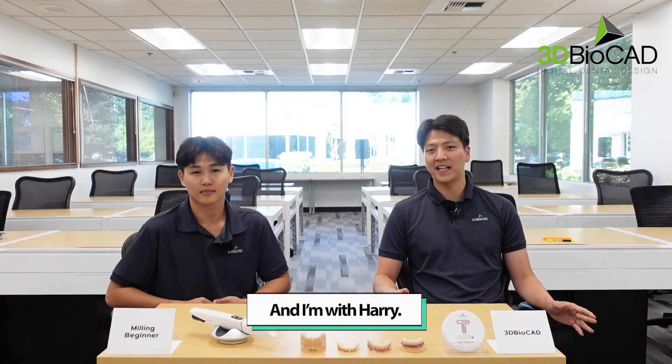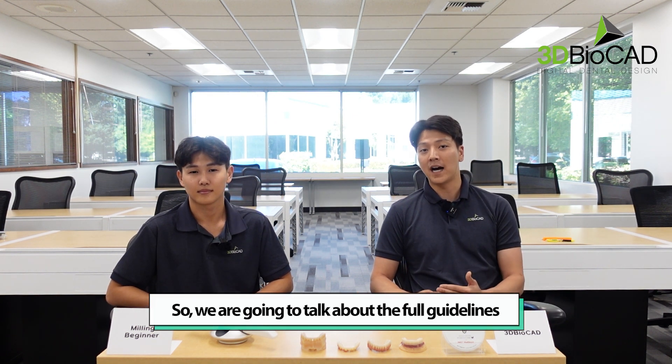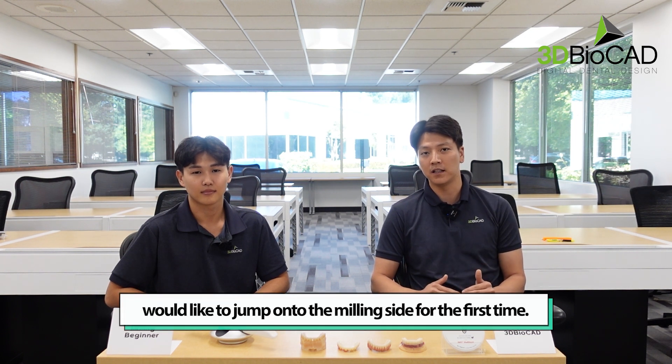Hello everyone, my name is Jason with 3D BioCAD and I'm with Harry. We're going to talk about the full guideline for the customer who would like to jump into the milling side for the first time.